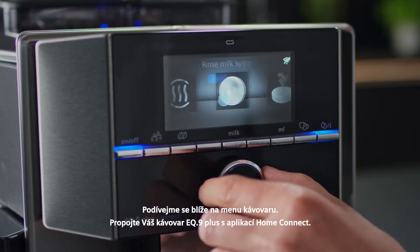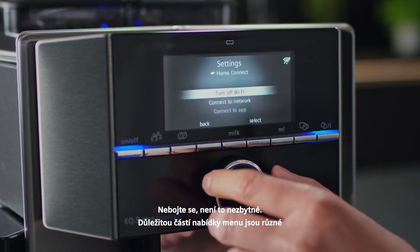Connect your EQ9 Plus with Home Connect, but don't worry — it's not essential.